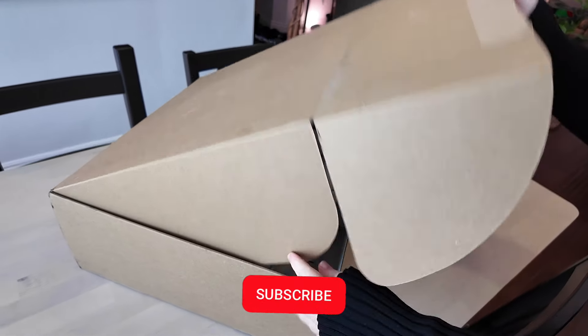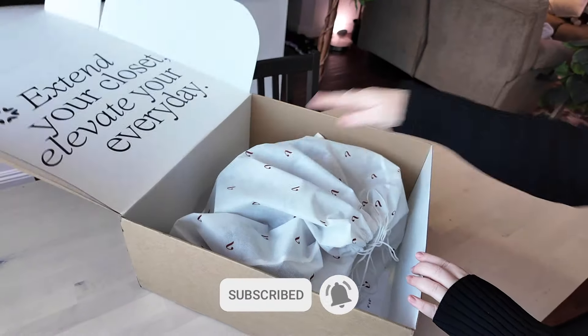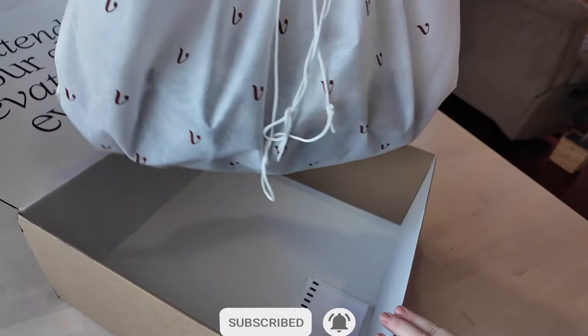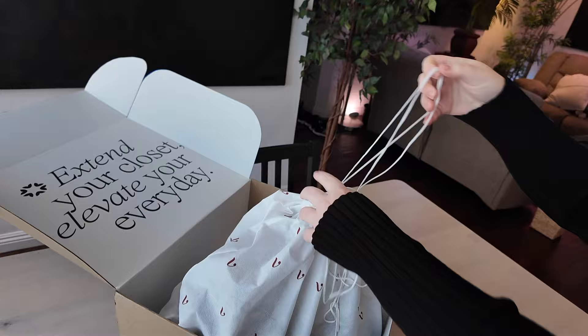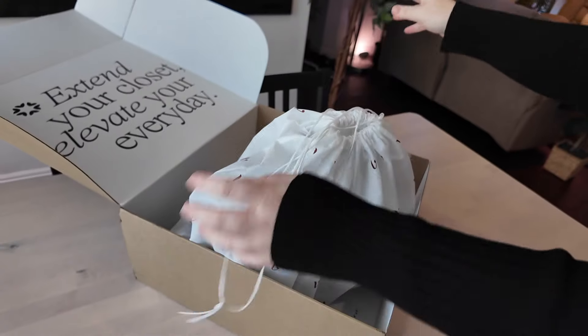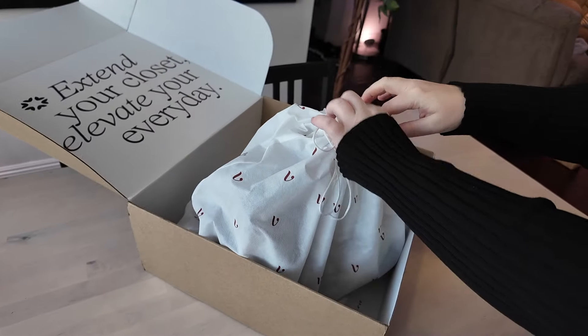Hi everyone, Julia here again with a new video. If you remember recently, I mentioned that I'm using a handbag rental service called Vivrelle, doing a new unboxing here today. Not sponsored, just super excited to show a new handbag.